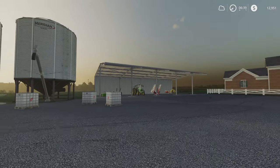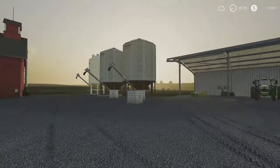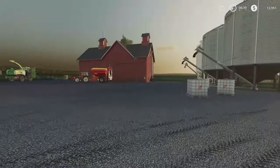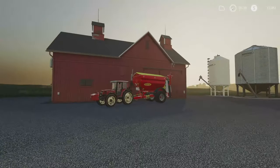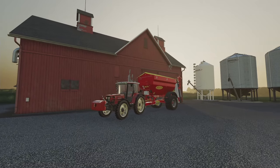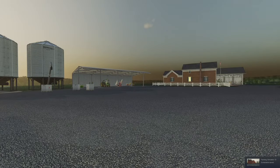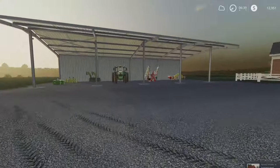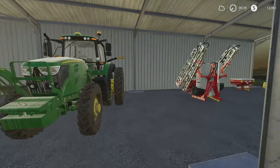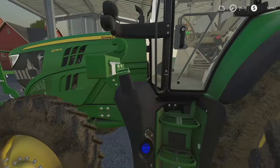Lovely early morning here. Let's get a screenshot real quick — always need a thumbnail, right? There we go, that ought to do it. I've still got the weights on the front of the John Deere, we just need to grab that combi plow and we're good to go.